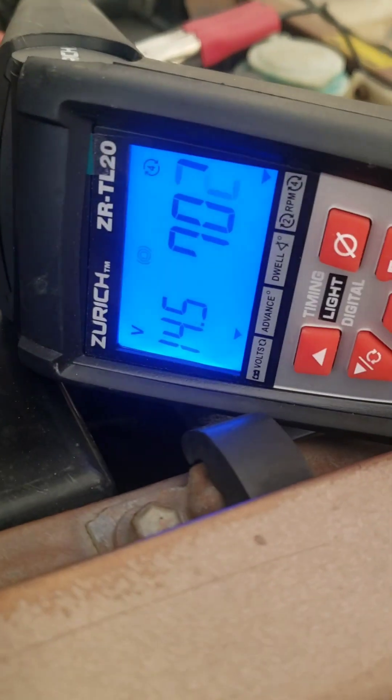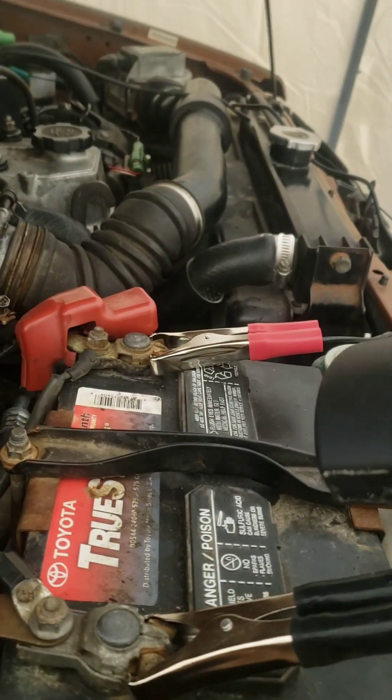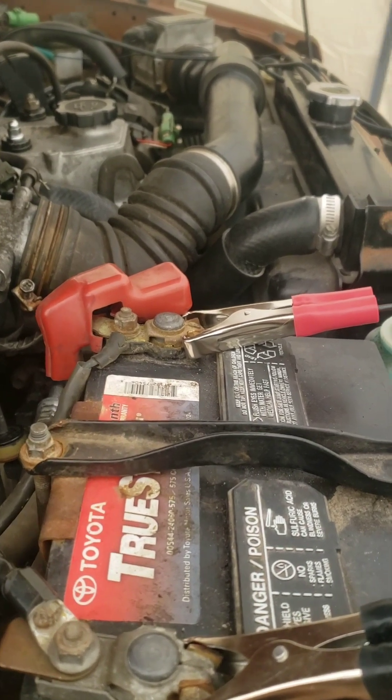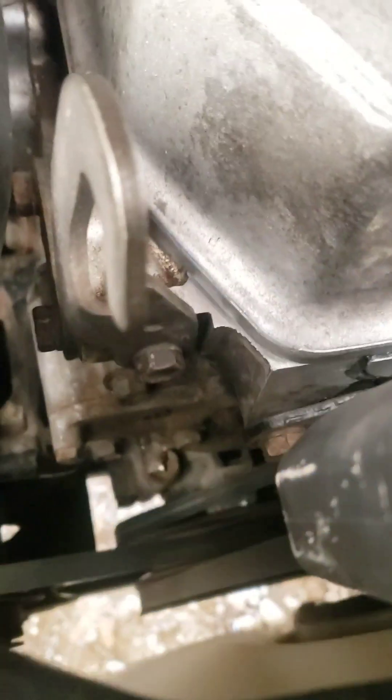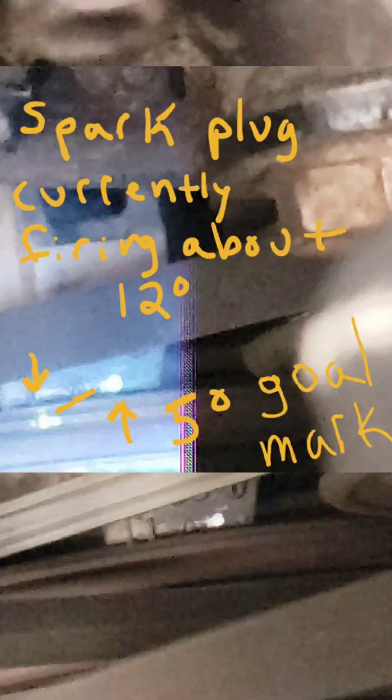Your check engine light should start flashing inside the vehicle. Once you have it hooked up you can see that light flashing — that's telling you when spark plug number one is firing. Ideally we want that firing on the five degree mark. When the light flashes, you can see that the yellow mark on the balancer is hitting more towards the 12 degree mark, so we are off and need to adjust.